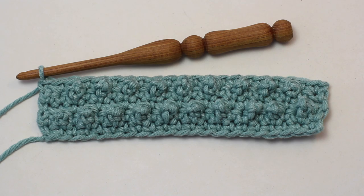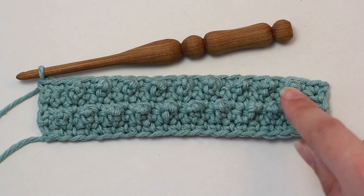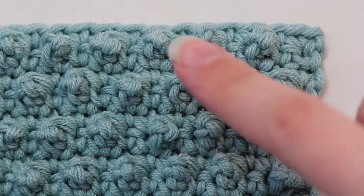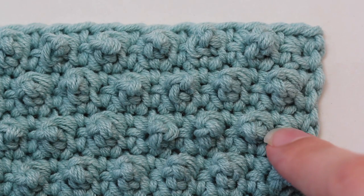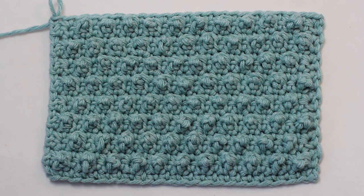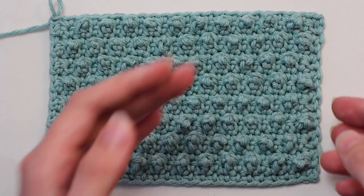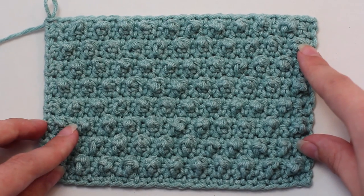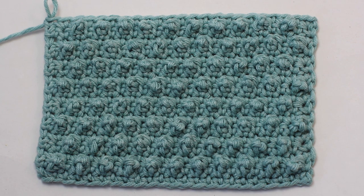Once you've completed row five, this is how your design should look. Continue repeating rows two to five until you reach your desired length. This is how the picot single crochet starts to look after you've repeated rows two, three, four and five multiple times. As you can already see, the cute little picots pop up all over the design. One of the many reasons I love this stitch is that it is a fairly simple stitch to learn, yet it still creates an adorable and uniquely textured design. Another perk is that the back of the work remains nice and neat, which works perfectly when crocheting scarves and blankets.